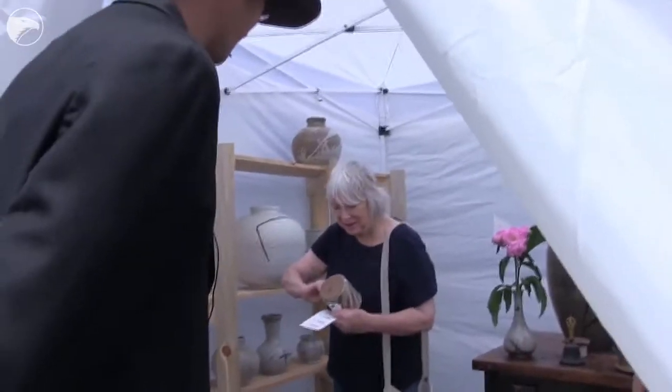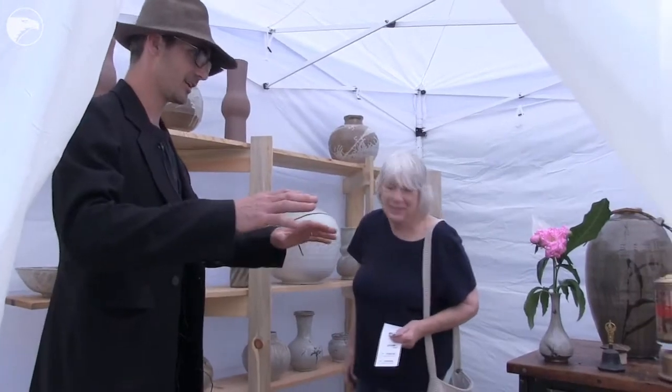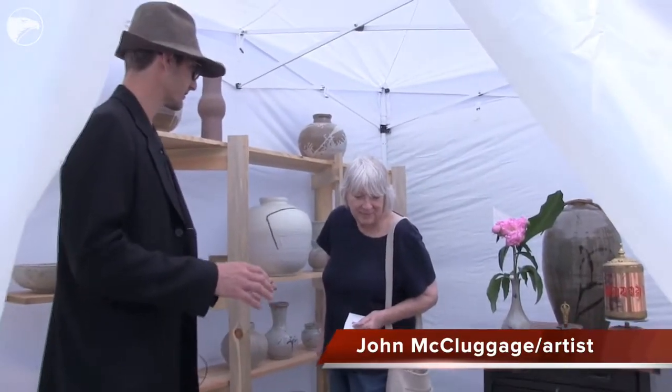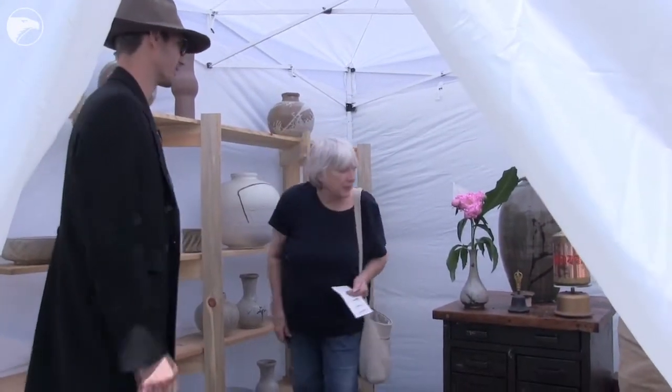These pieces are actually not for sale. All this work is getting processed in this ring, which means smashed up and then transferred into that urn right there.